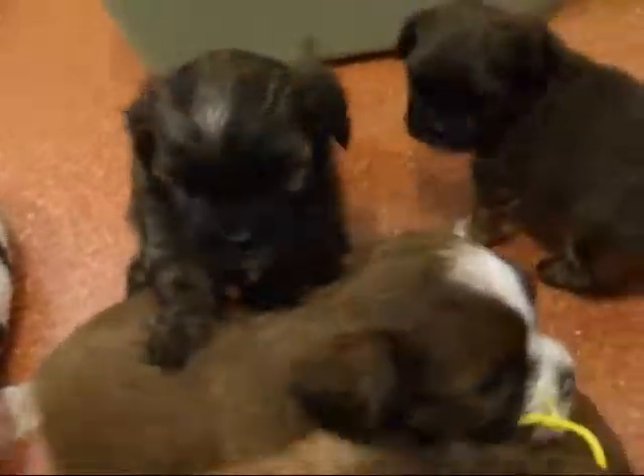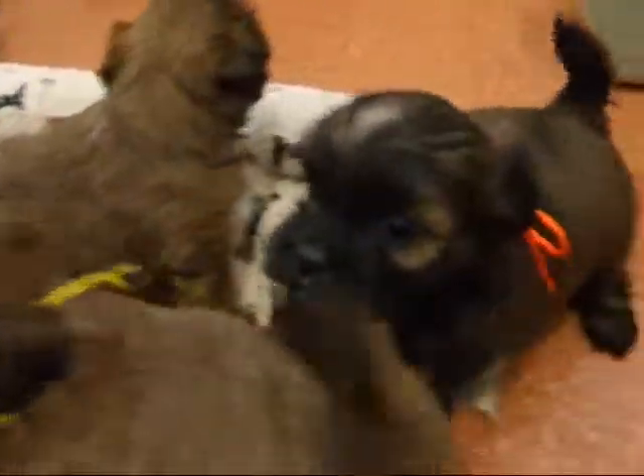I put a ribbon on everybody except for this guy here. He's the big guy and he's pretty distinctive. He has the big white blaze on his face so you can see who he is.